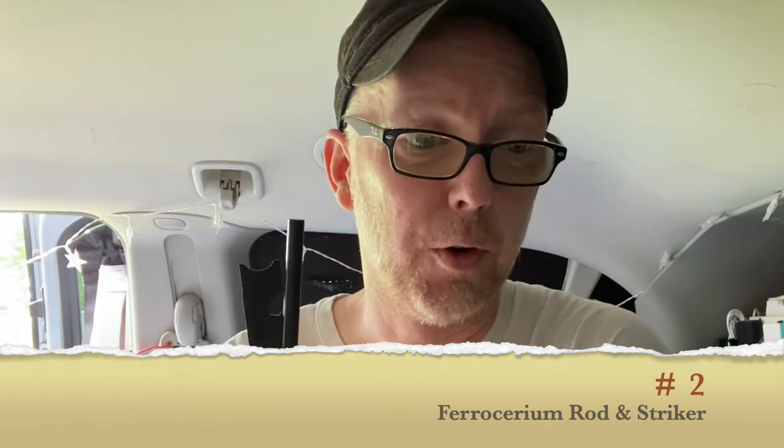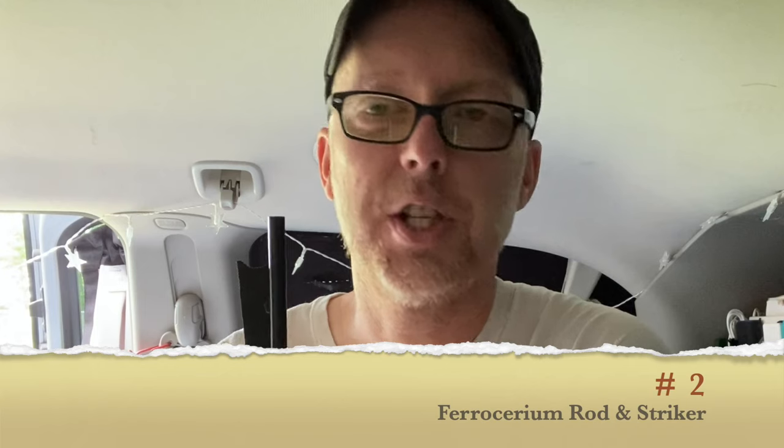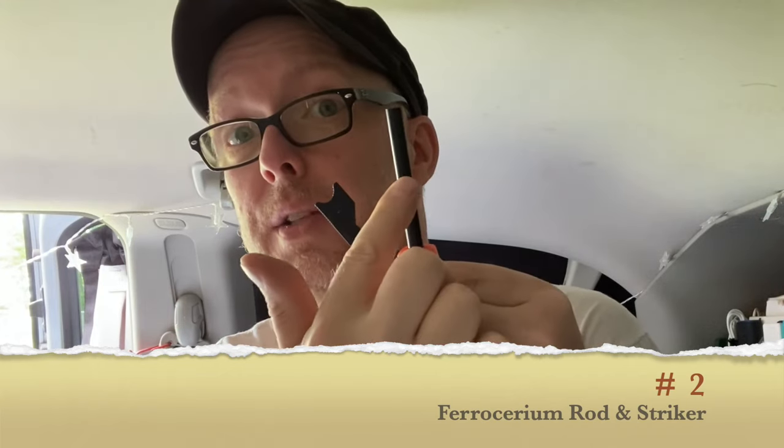Coming up to our last item on my nine van life hacks under $10 — this thing right here. I'm going to try to pronounce this: ferro cerium, or a ferro rod. This is it, and here's your striker. You hit these together and you will produce a spark which will help you start a fire. They say you can use this hundreds, probably thousands of times. I bought a two-pack — very inexpensive, less than $10.